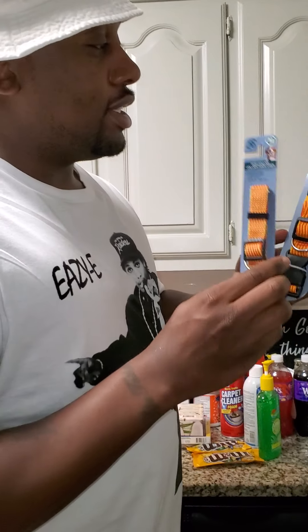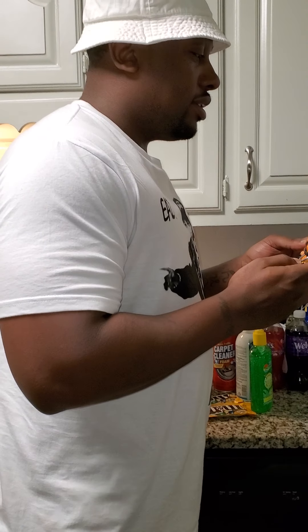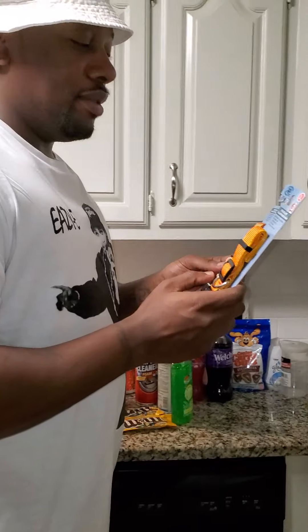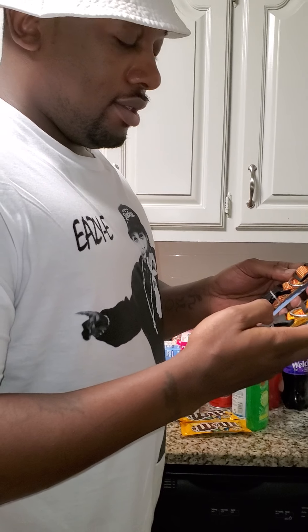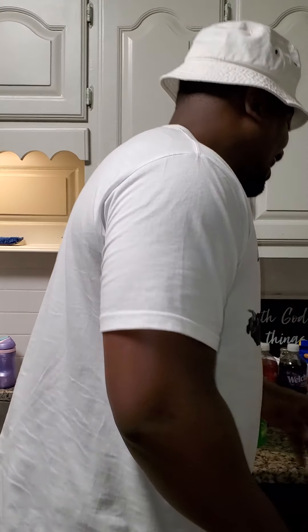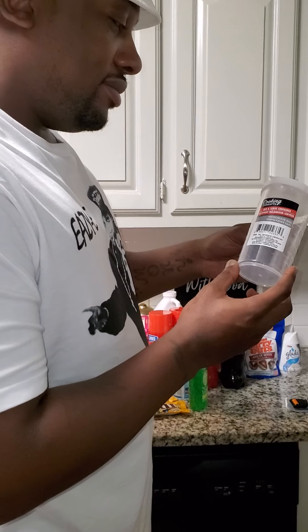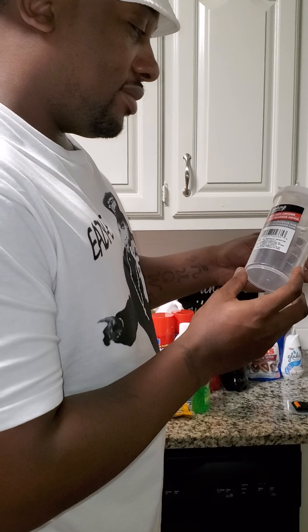Dog leashes in two different sizes — one is a collar, one is a leash. We got a medium collar and a large leash because we have a big dog. Also a mix and serve container — it's to mix whatever you feel like mixing.